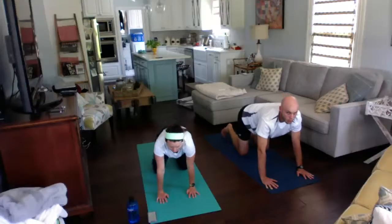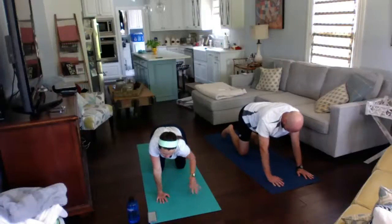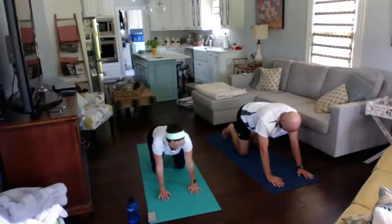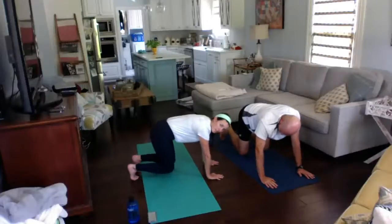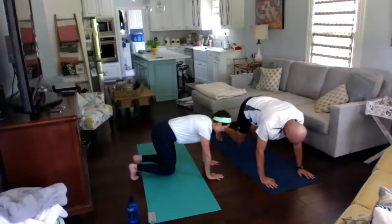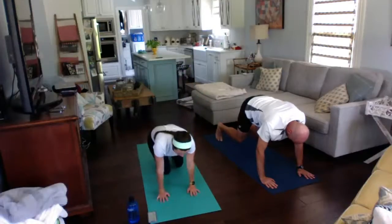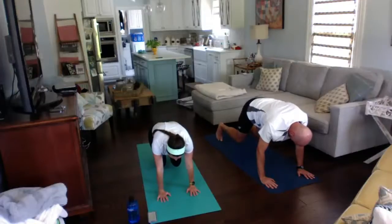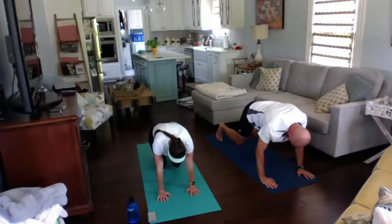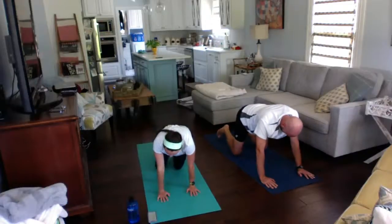Let that breath out and come back to all fours. Now we're going to lift our knees — be on all fours and then just lift your knees slightly off the ground, just hovering, keeping your back flat. We're going to stay here for a few breaths, so keep breathing really deeply. Make sure you aren't sticking that bottom in the air. Coming back down to all fours, gently putting those knees back on the ground.